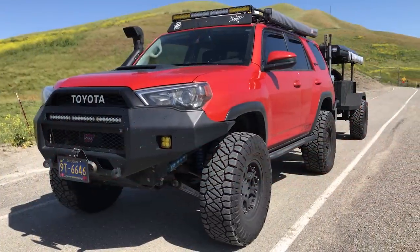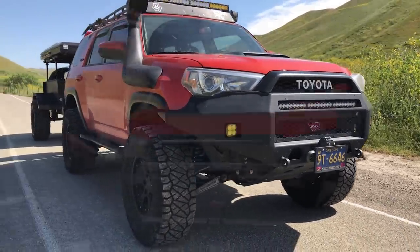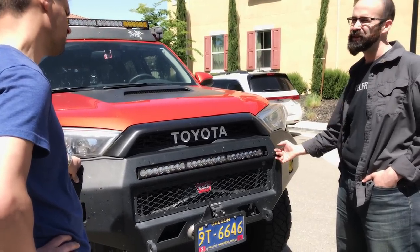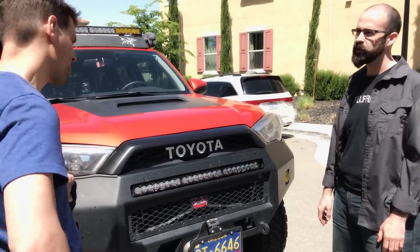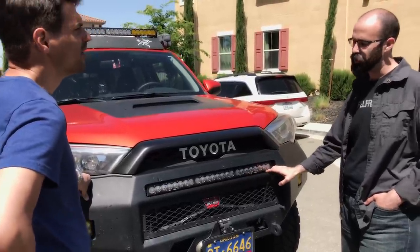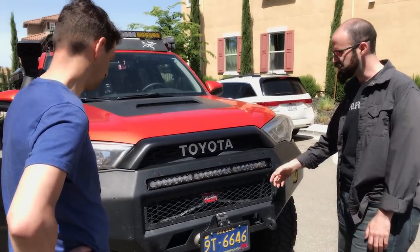Tell us about this bumper. It's a Pelfrey-built aluminum bumper — probably not your first choice for rock crawling, but great for overlanding where you might have animal strikes. It provides better ground clearance, better approach angle, and better access for winch mounting. It's about 62 pounds of aluminum, so if weight's a concern it keeps it down — roughly half the weight of the steel equivalent. Combined with synthetic winch line, it's a really good lightweight setup.